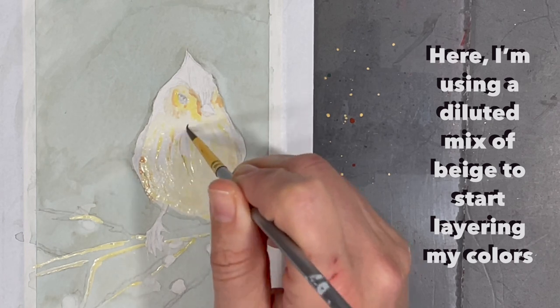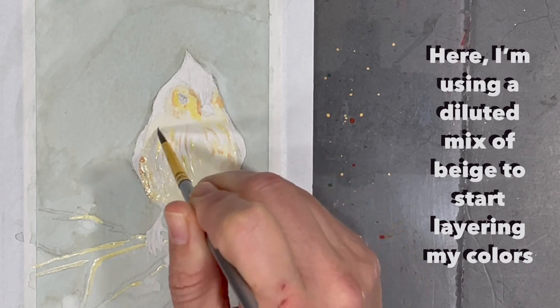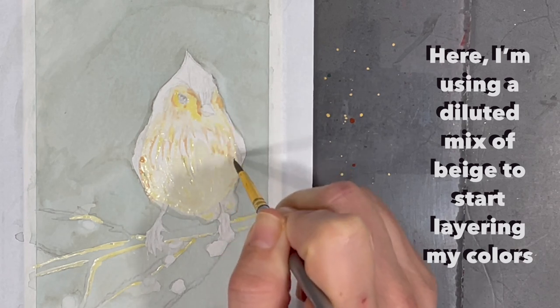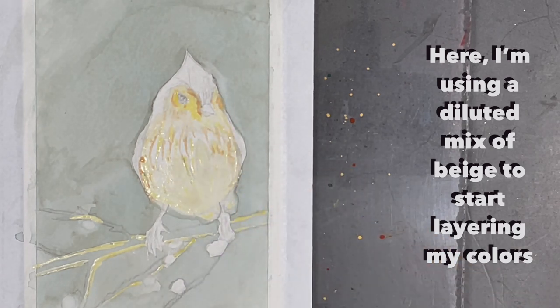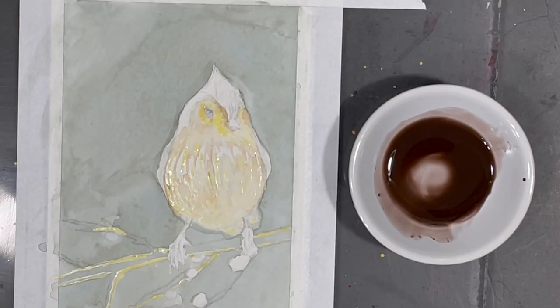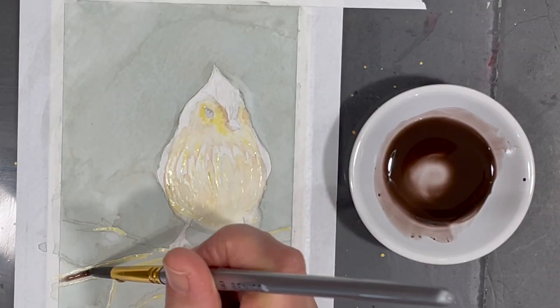I've listed all of the products I've used to create this little painting in the video description down below. When I'm working on watercolor paintings I always start by adding the lightest shades of color first and then slowly but surely I start to darken my colors.